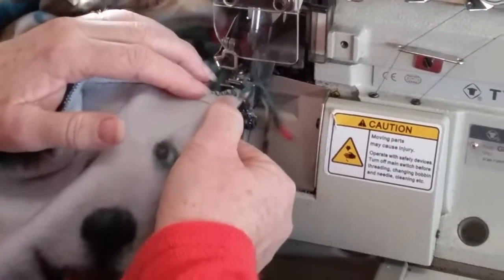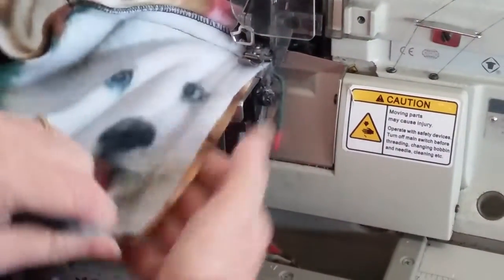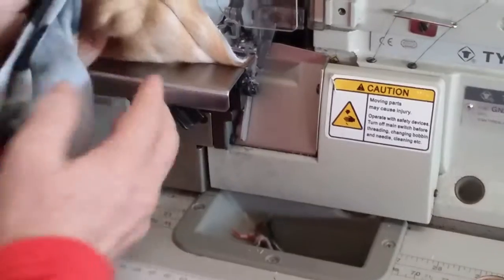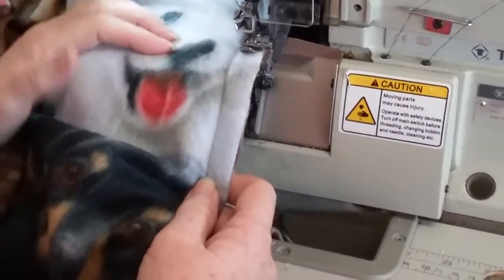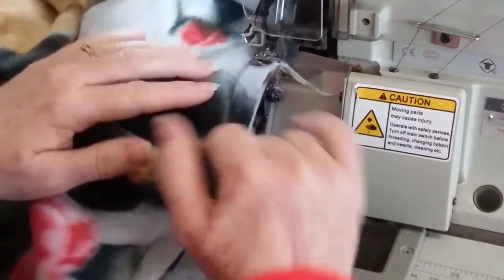The other thing I'm watching out for is that the seam doesn't flick back and that I don't accidentally get it caught underneath, because I'll end up cutting a hole in it as the overlocker goes through. So I'm just making sure it lines up nice and flat, holding my hands here and cupping them over the edge to make sure I don't get my fingers in the way of the blades.